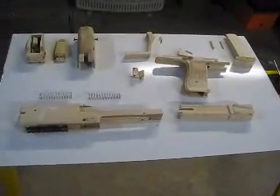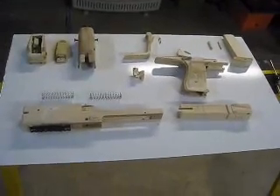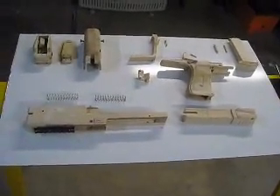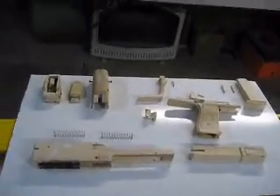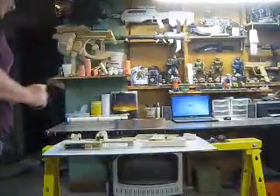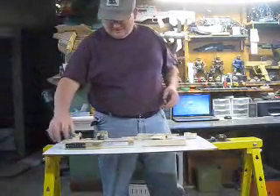Hello everyone out there on YouTube, RPF, and the 405th. I wanted to show you my newest project. Here it is all broke down, and then I'm going to show you how it all goes together. This is my latest project and I wanted you to see how it is.